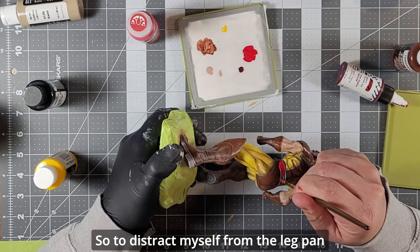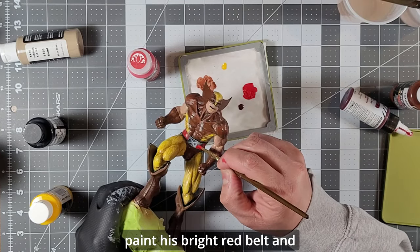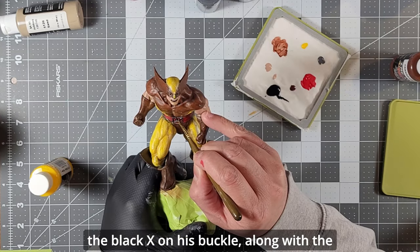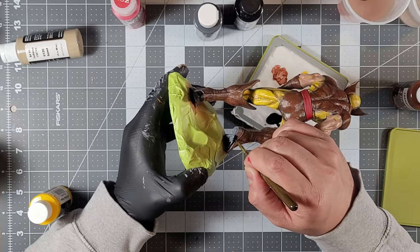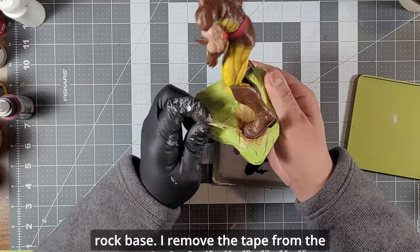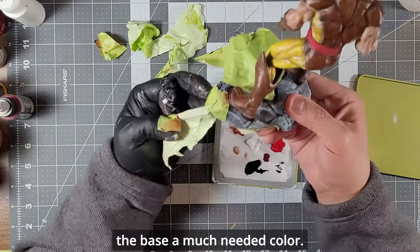To distract myself from the leg paint disaster, I went on to paint his bright red belt and the black X on his buckle, along with the soles of his disproportionately large boots in black. After all that, it was time to paint the rock base. I removed the tape from the base and masked the soles of his boots to give the base some much-needed color.